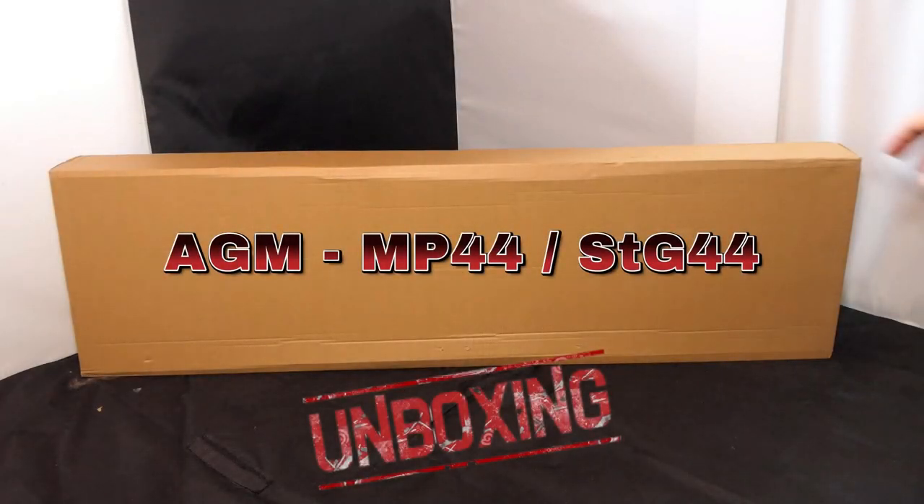Hi everyone, welcome to our channel. Hope you're safe and well. I have two unboxings to do, this is the first of course. Let's get this open and see what's inside.